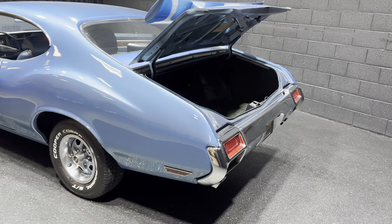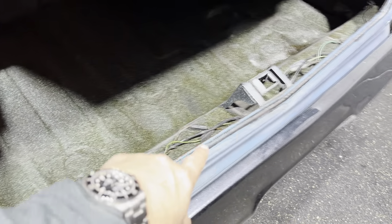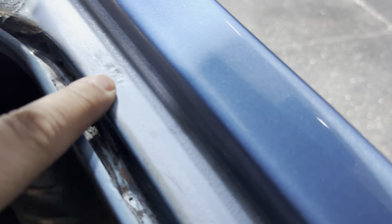I left the trunk open to show you guys that this car will obviously need weather stripping for the trunk — that's $80, $90 on eBay. But the original stampings here, as you can see, are on both sides of the quarter, meaning that it appears to be all original sheet metal. Very clean trunk, so you can definitely tell this car has been well preserved.